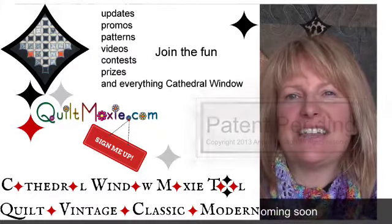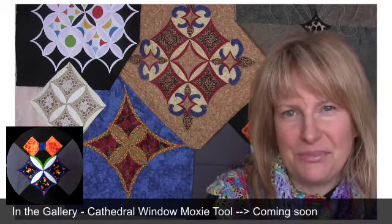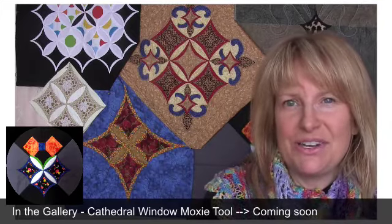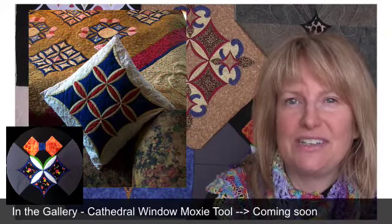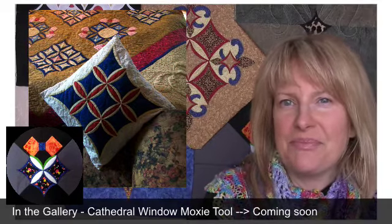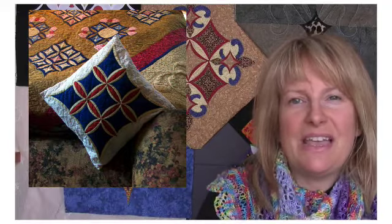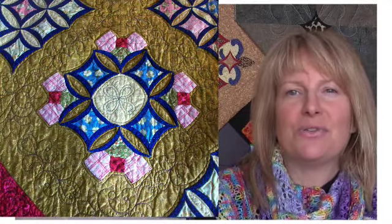You might have noticed that I've got some more cathedral window samples in my gallery. I'm very excited to let you guys know that my tool, the cathedral window moxie tool, has so far passed the classroom testing with glowing colors, and I'm doing all that boring paperwork stuff with patents and copyrights in order to